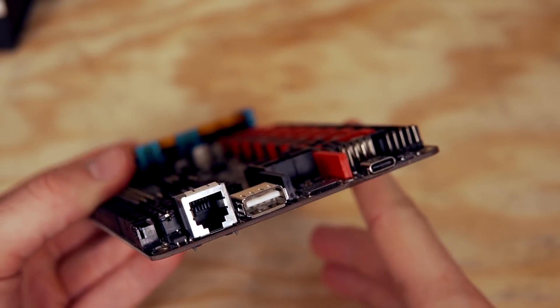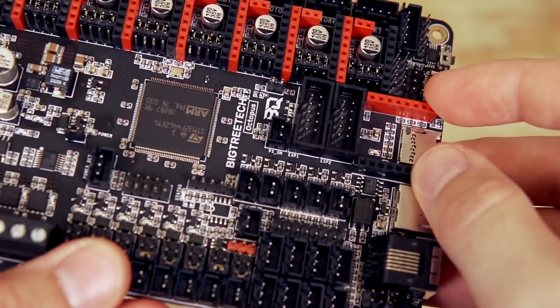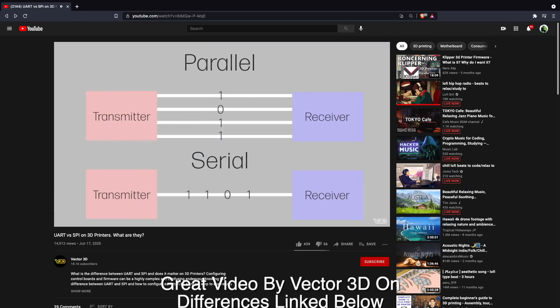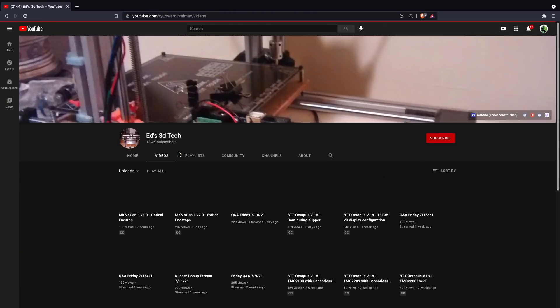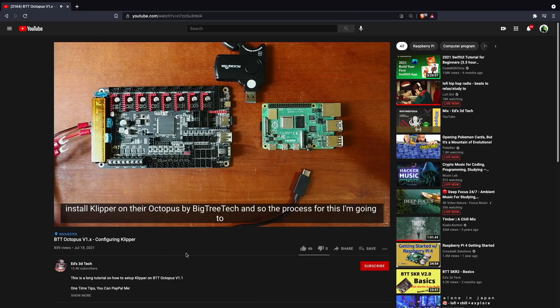This board has a full-size USB port, a microSD port, a USB-C port, as well as an ethernet port said to be for future expansion. The sky is really the limit as far as connectivity goes. Depending on the stepper motor drivers you decide to use, this board allows them to be set in standard configuration, UART, or even SPI mode. If you have TMC drivers that support StallGuard, you can easily set them up with sensorless homing. I came across Ed's 3D Tech YouTube channel that has a ton of information and videos on the Octopus — I'll place links in the description.